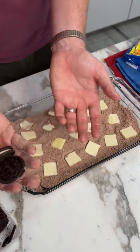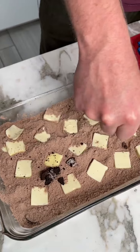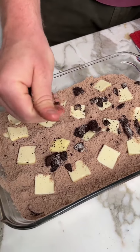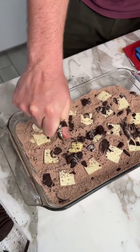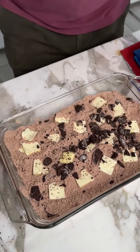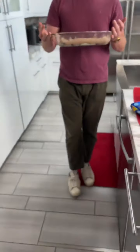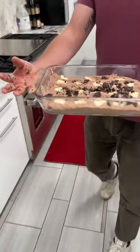I'm going to take a few pressed Oreos. I'm going to take it to the oven. So for $3.50 for 45 minutes.